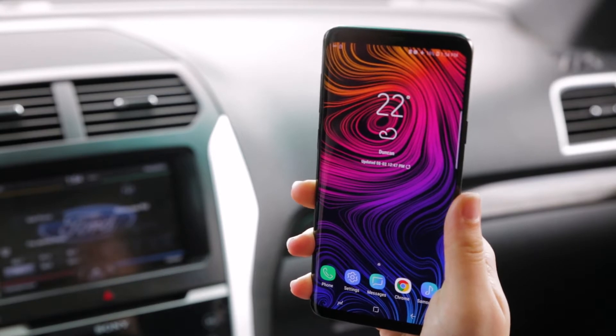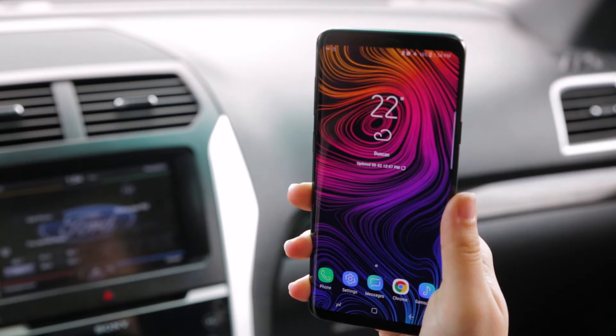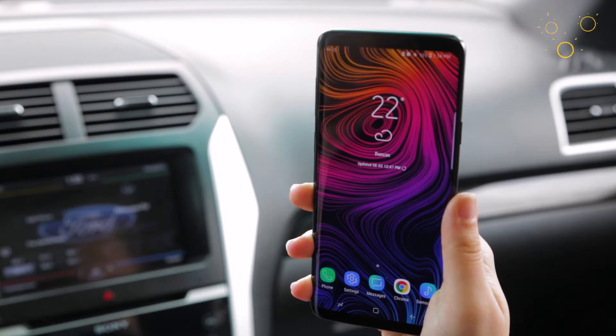If you have a different Android device, it's going to be a very similar process. If you have a different sync system, we've got a video for that — click on the link in the top right corner.